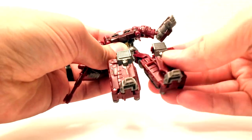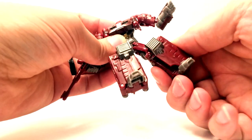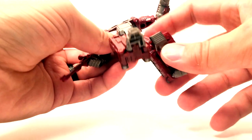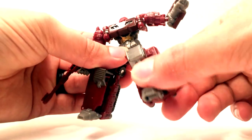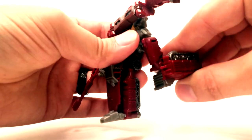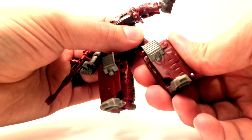He's got ball-jointed hips — be careful of that because it's part of the transformation. Ball-jointed hips are also a little bit hindered by the molding. There's this little detail here that kind of stops him from doing a full range, and then he's got hinged knees.